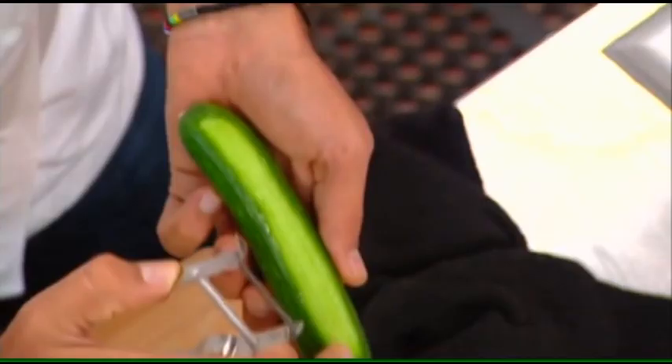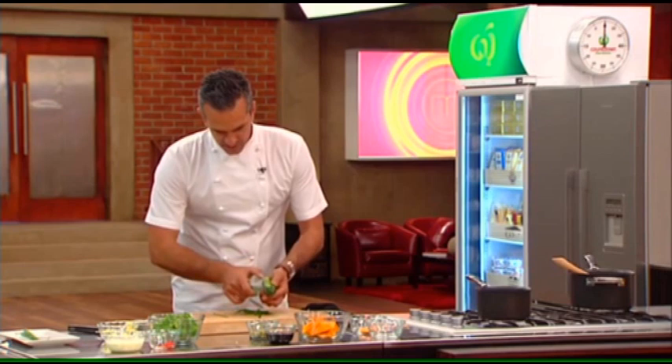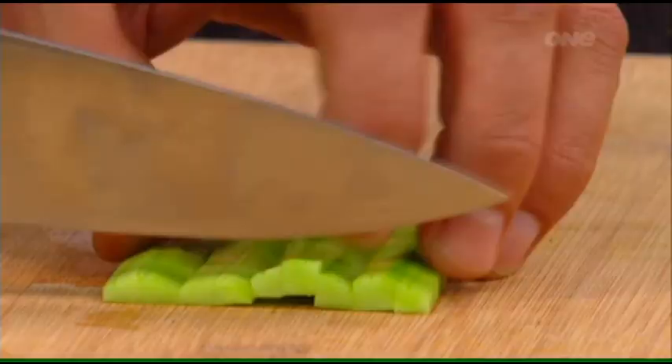I've got a nice little cucumber here. I'm gonna take really nice light peels — it still retains that vibrant color from the outside skin. That outer skin isn't nice, so I'm going to do some nice dice and get really nice little dice pieces.